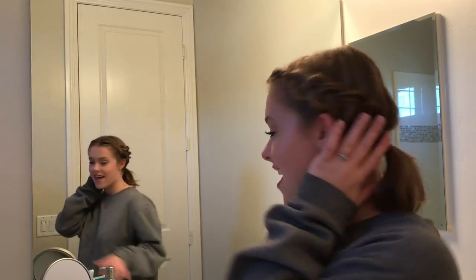Hey guys! Welcome back to my channel. I'm Bella if you haven't been here before. I just wanted to say a quick few things before we get the video started. This video is going to be a hair tutorial and it is going to be on this hair that I had done in my last video.